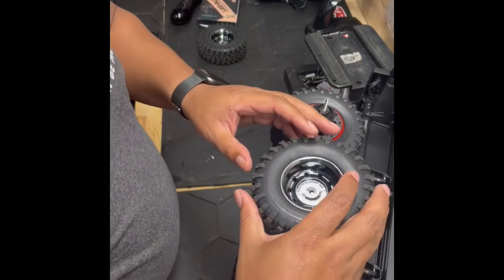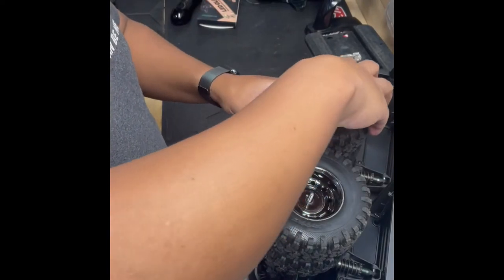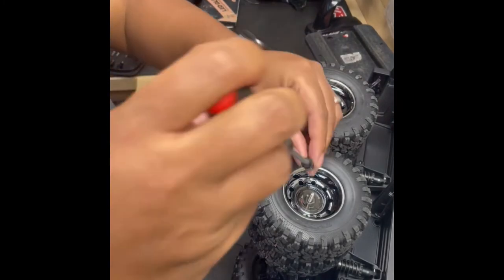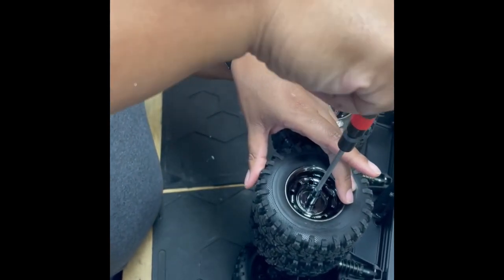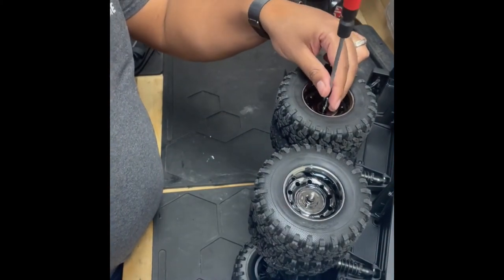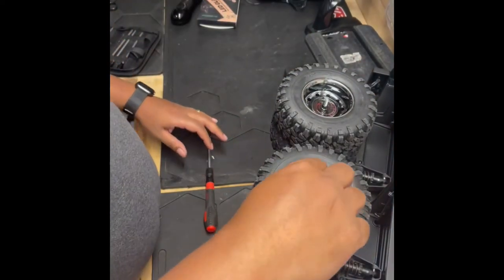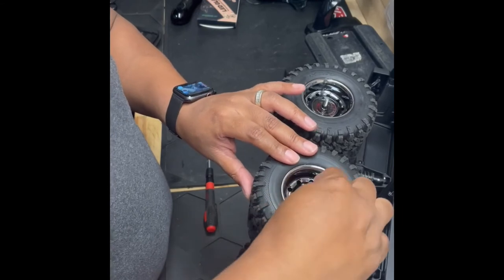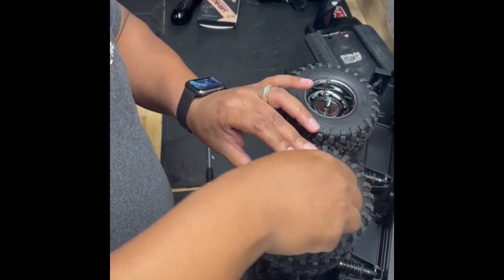Now you take your original tires and you put these on. You can see they fit right on. Put the second one on — see, it fits right on. Take your 7mm nut here. Once again, just hand tight. Replace your hubcaps, and be careful when you're screwing your hubcaps down — you don't want to make them too tight and crack it. Just want to make sure that it touches the inside of the tire, and once it touches the inside of the tire, I know I'm good.